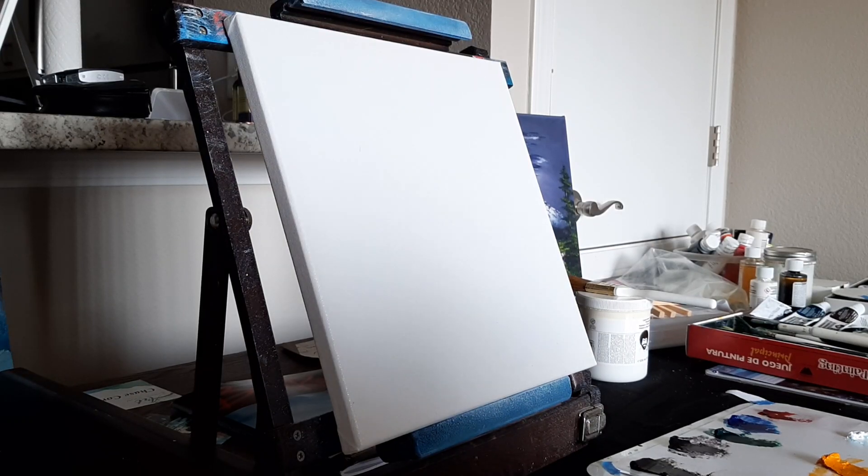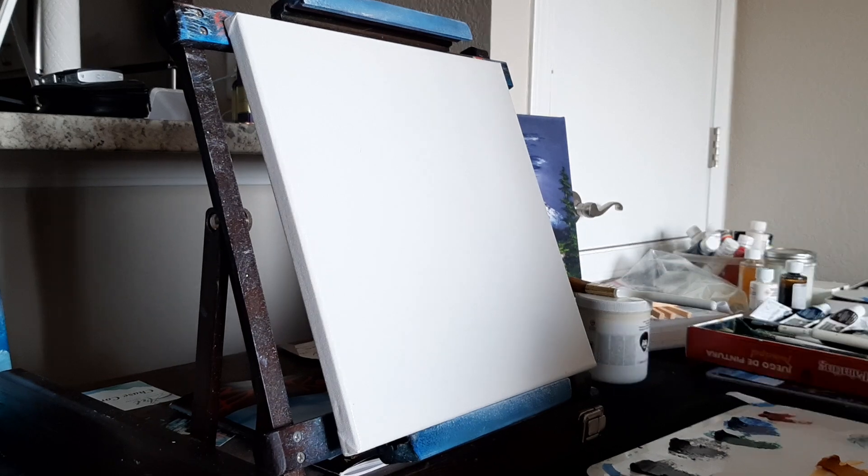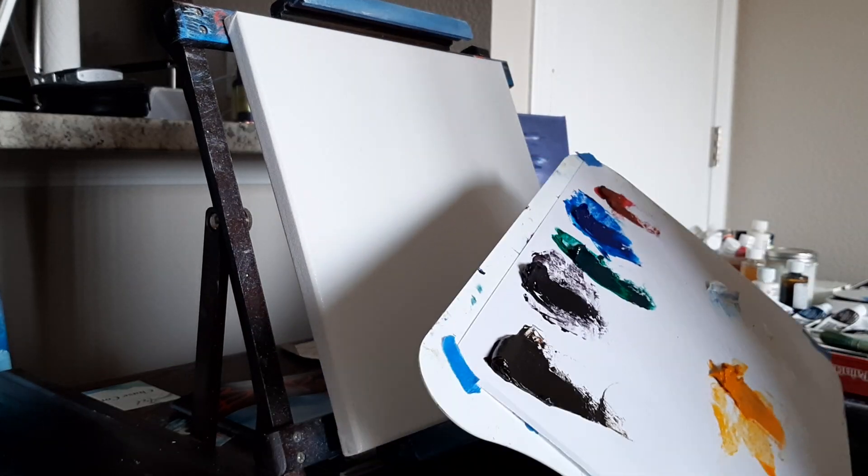All right ladies and gentlemen, welcome back to the CLCPaint YouTube channel. Got this all ready with some wet white up there and we'll just start putting some colors on the canvas and see what happens.